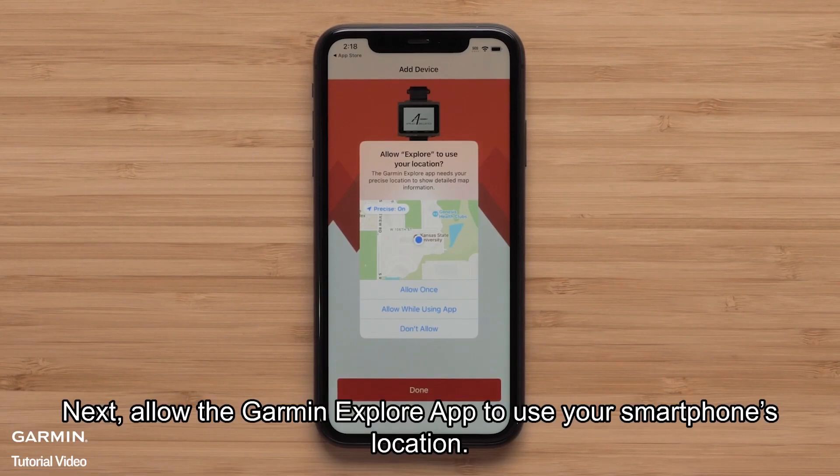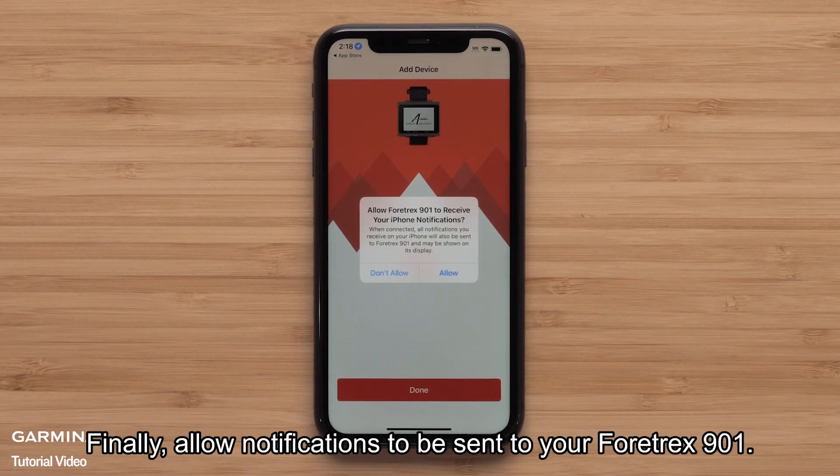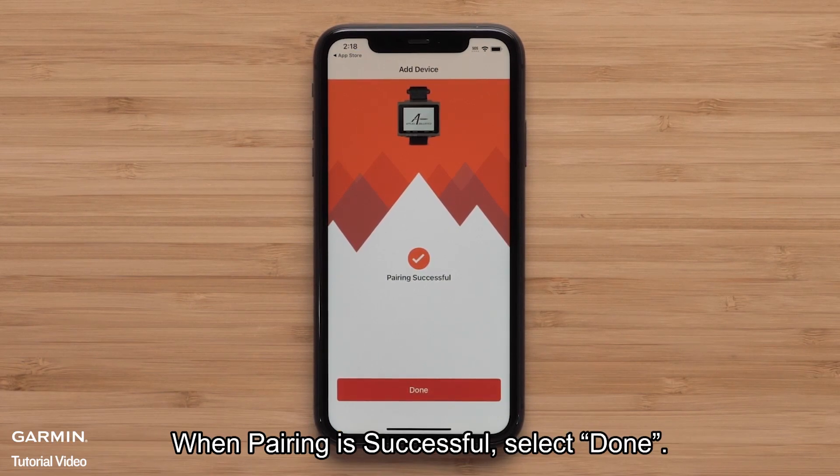Next, allow the Garmin Explore app to use your smartphone's location. Finally, allow notifications to be sent to your Fortrex 901. When pairing is successful, select Done.